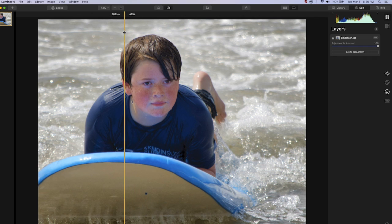We removed the redness of the sunburn and we still have our facial detail. The boy goes from being a sunburned happy boy at the beach to a happy boy at the beach that used the sunblock.